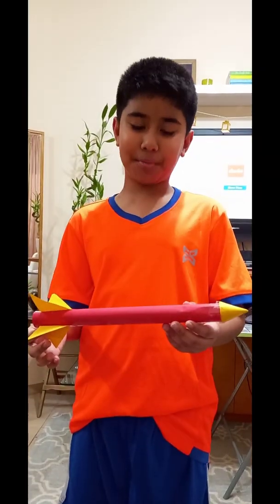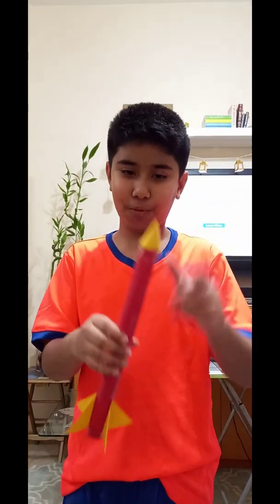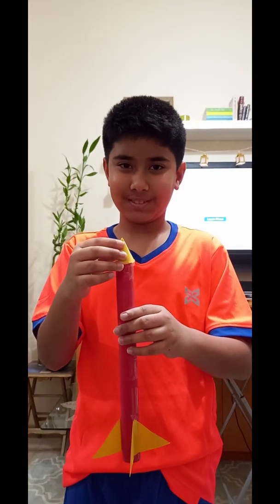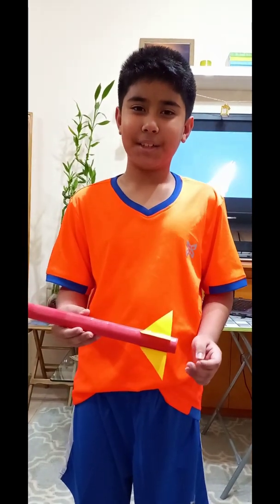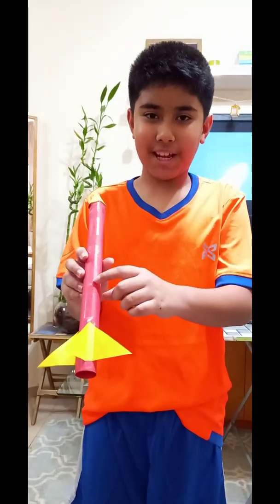For the fuselage of the rocket, you will need one A4 size paper and then roll it like a cylinder. And then, for the fins, you just need to cut two triangles. And for the tip, you need to cut out a circle. If you want to connect these things, you just need clear tape.